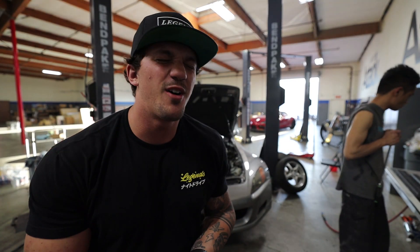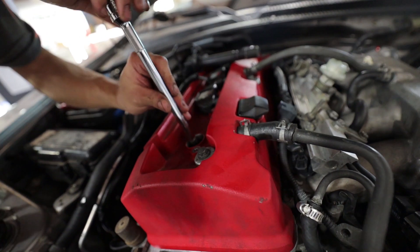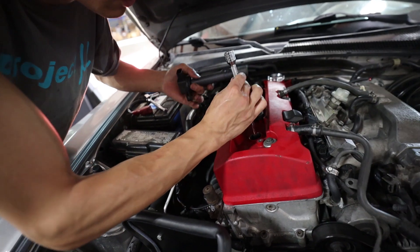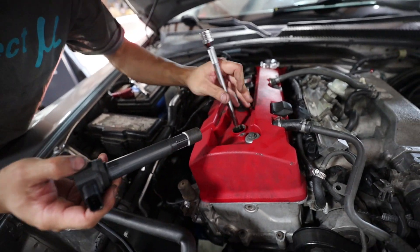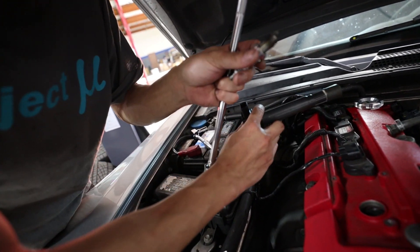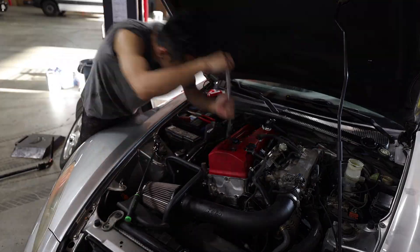Last but not least for part one of our track day prep, we're going to go ahead and swap out the spark plugs. We just finished changing the oil, clutch fluid, trans fluid, and diff fluid - everything has been changed out. Last but not least we're doing the spark plugs and the car should be completely 110 percent ready to go. We don't have a spark plug socket so we're improvising, but spark plugs are in.